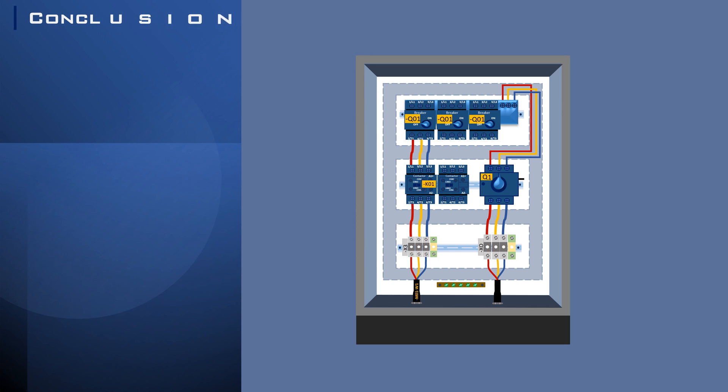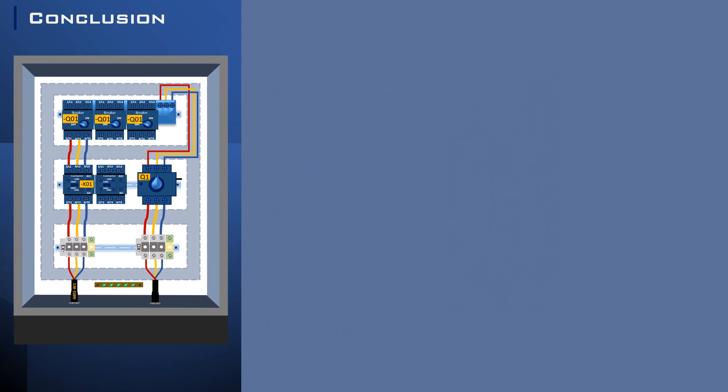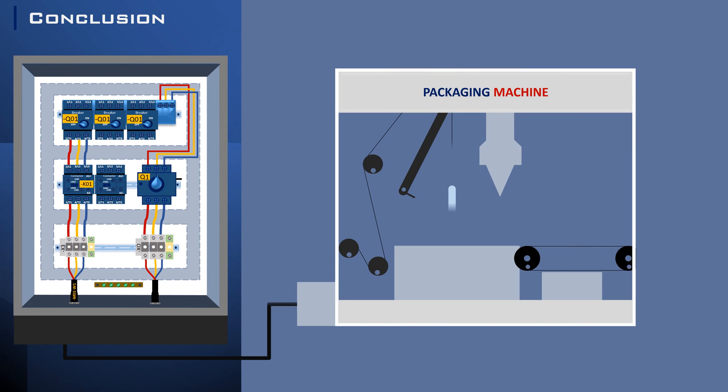A contactor, in a nutshell, is a simple yet sophisticated device that plays a pivotal role in controlling and protecting electrical systems. Next time you see a large machine or a lighting system, remember — there might be a contactor working tirelessly behind the scenes.